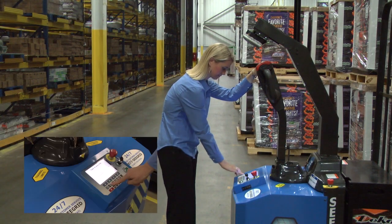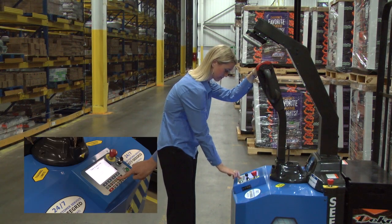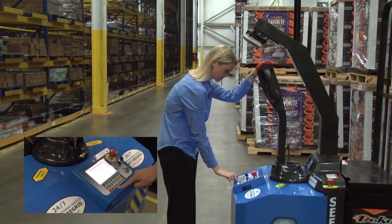Seagrid has designed a simple, user-friendly interface for robot operators. Right now, I am telling the robot that I want to begin training a route.